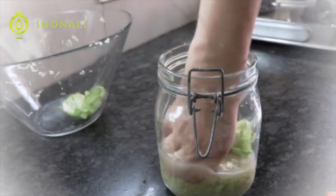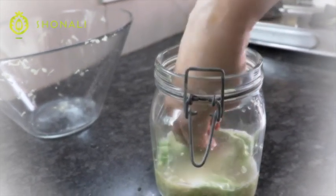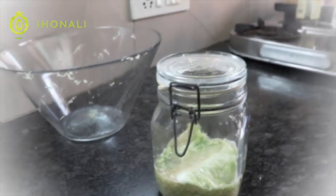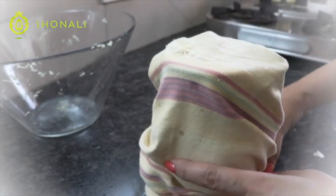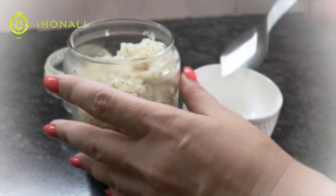You can save the ends of your cabbage and use them to press the cabbage down, keeping it submerged underwater. There's a lovely natural buildup of liquid. Then just shut the jar, wrap it up, and keep it in a warm, dark space — the kitchen is usually the warmest. Set it aside for anywhere from 3 days to 15 days.